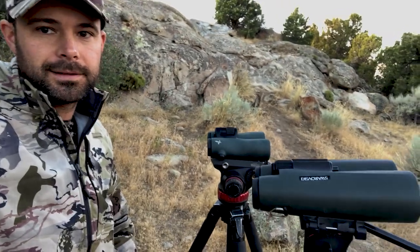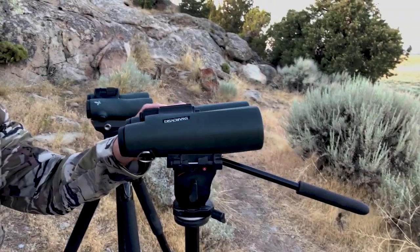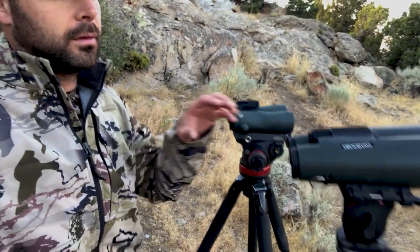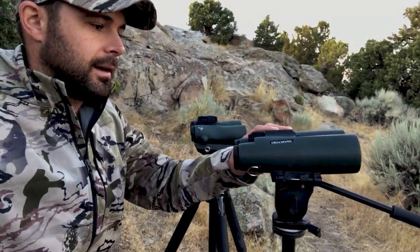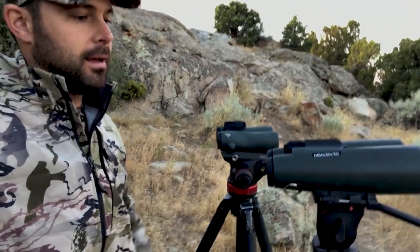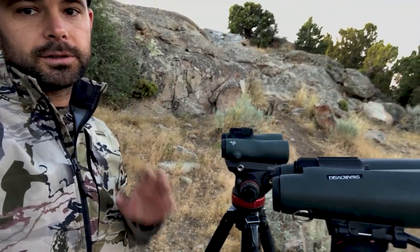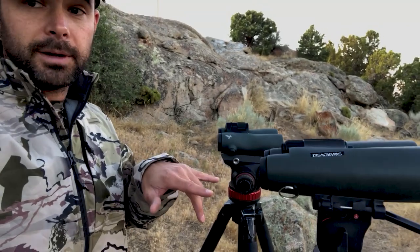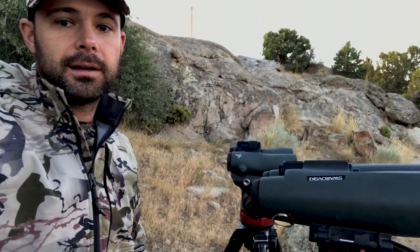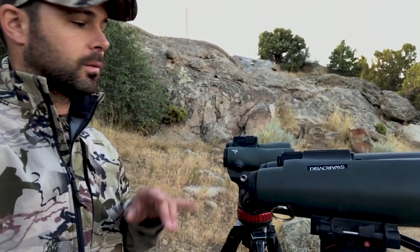We've had a lot of guys ask us if the brand new NL Pure is going to replace the 15x56. Today we're gonna look at these two binoculars head to head: the NL 12x42 versus the SLC 15x56. We're gonna see how much of a difference there is and see if we can answer the question of whether you should switch from your 15s to a 12. There's a bunch of factors to look at, so we're gonna look at these side by side in low light conditions.